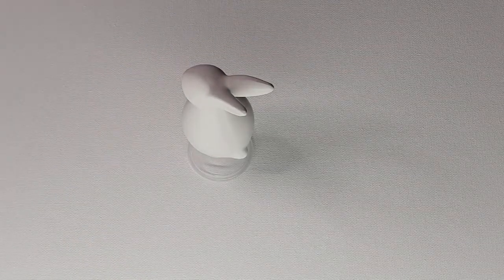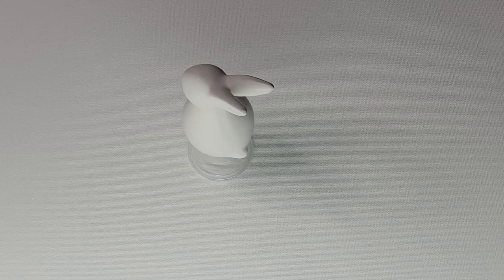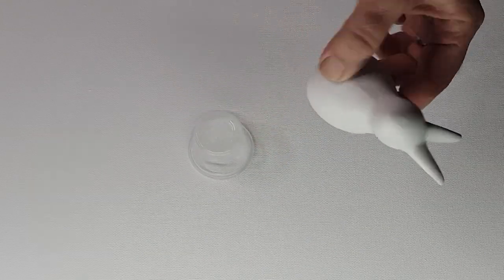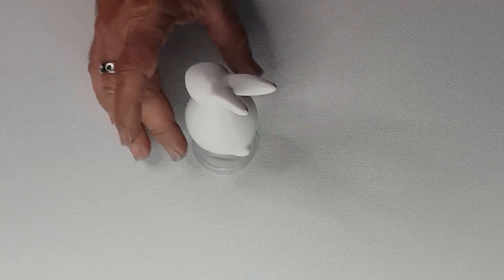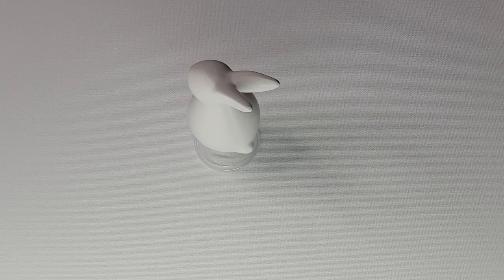Hi everyone, Ben here from Artless Ordinary. I'm going to do a 3D pour - pouring onto a three-dimensional object. I have this cute little ceramic bunny rabbit and I'm hoping it turns out pretty cool. I haven't done a 3D pour before, but this should be something pretty cool and I'm hoping it looks awesome.